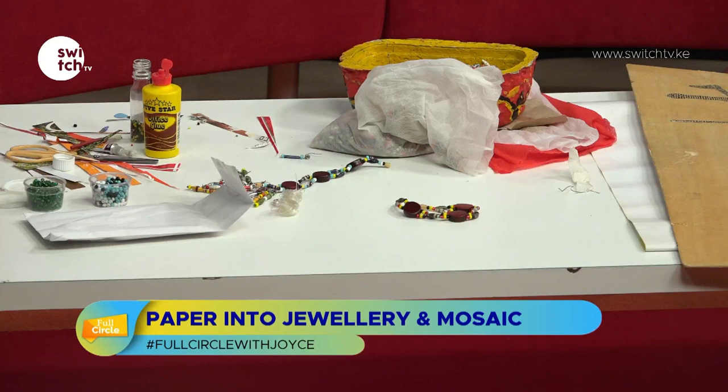So these are like the beads you'd find when you go shopping at Maasai Market — but these are made from paper! I feel like I was this age and I just discovered something new. Very interesting.